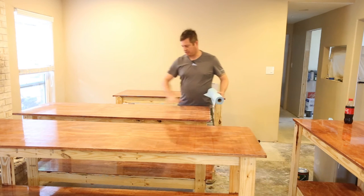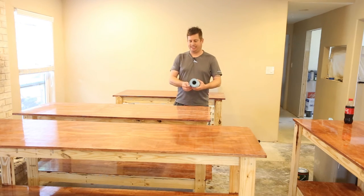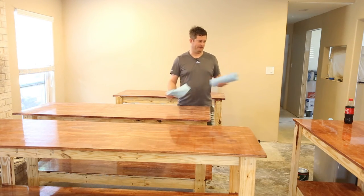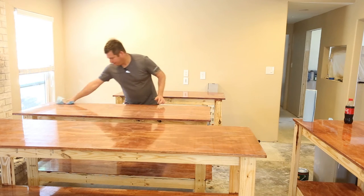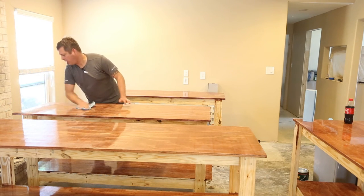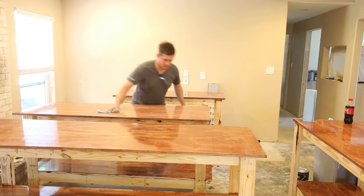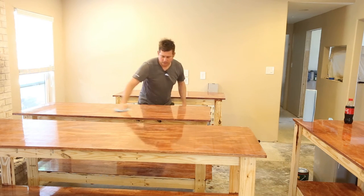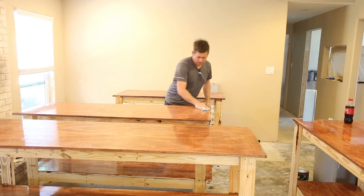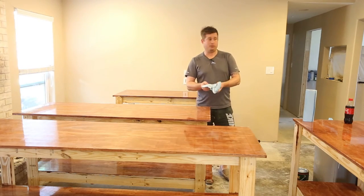I've lightly sanded all the rest of the tables — the bottom shelf has already been done. I saved this one for this video. I'm just wiping it down trying to get as much of the dust out as possible. You probably can't see it on camera but there's quite a bit of white dust here.